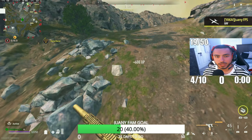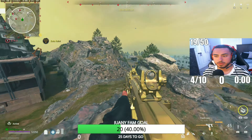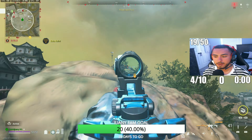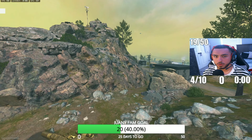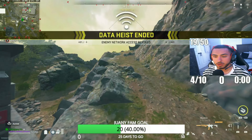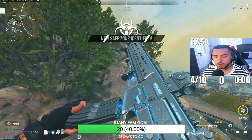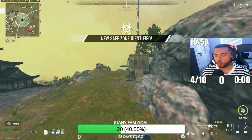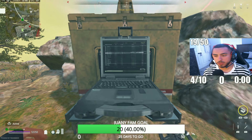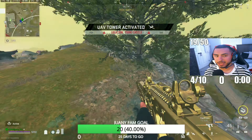Get out of my turf bro. What's up Justin — you want me to try out your loadout? Type it in the chat, give it a shot, why not. Where'd this kid go though — did he just dip on me or something?